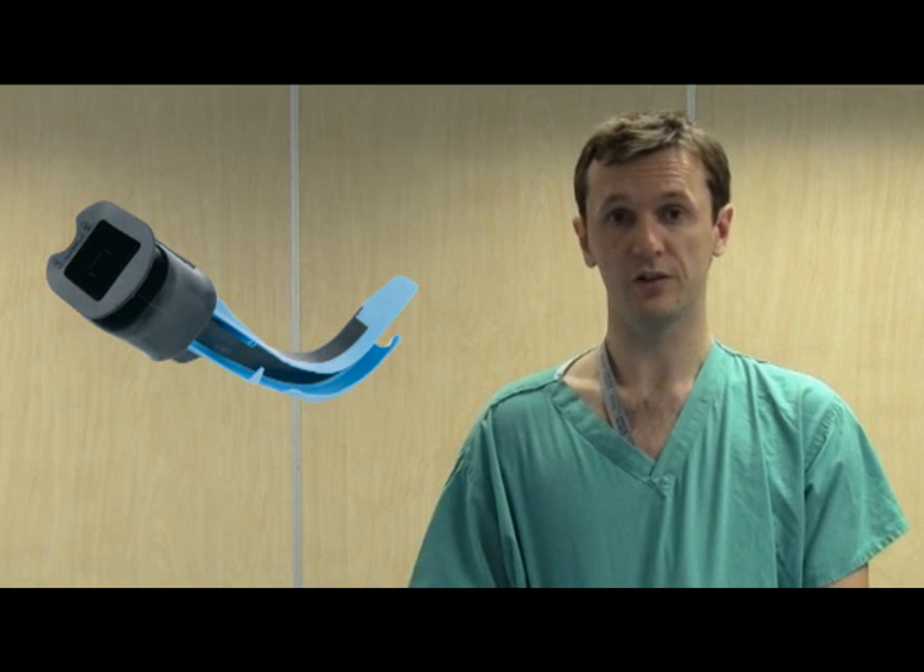Now we'll move on to our final laryngoscope, which is called the Airtrack laryngoscope. The Airtrack is very different to the Macintosh, the C-Mac, and the AP scope. Like before, I'll perform a silent run-through first, and then we'll take you through laryngoscopy with the Airtrack step by step.